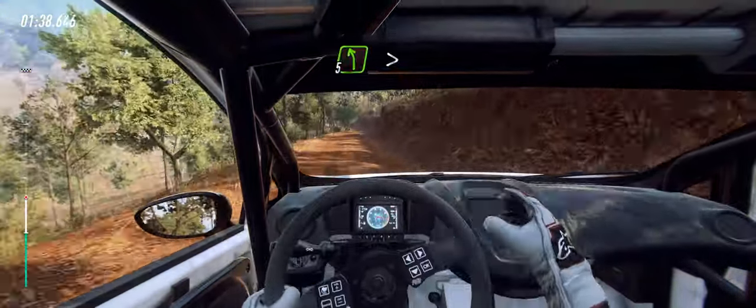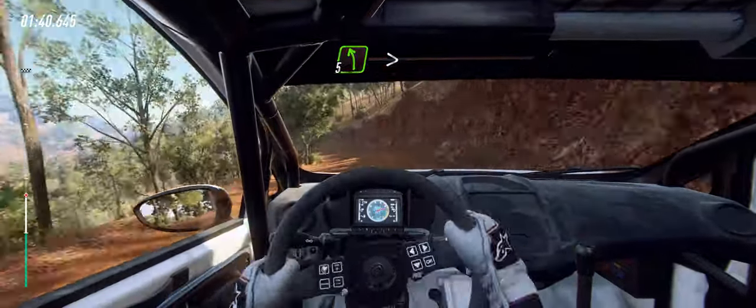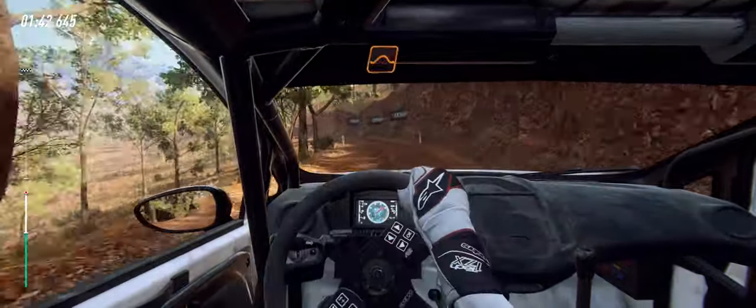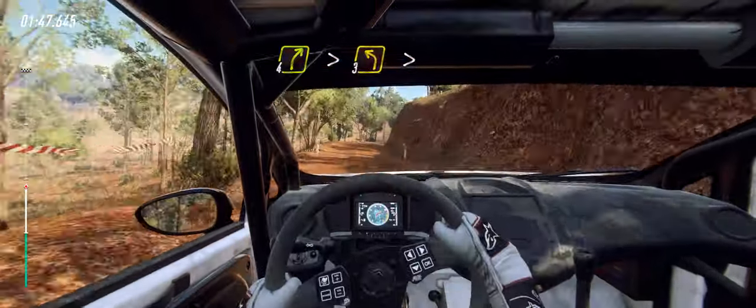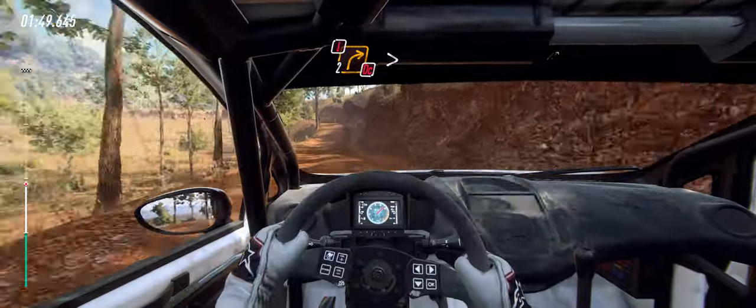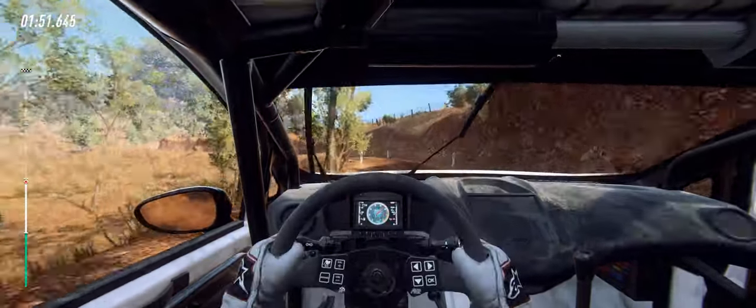5 left long tightens. Into flat middle of a jump maybe. 30. 4 right tightens. Into 3 left of a crest tightens. Into caution. 2 right tightens don't cut.